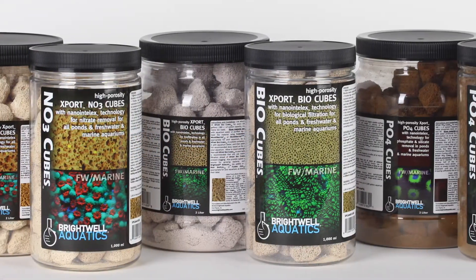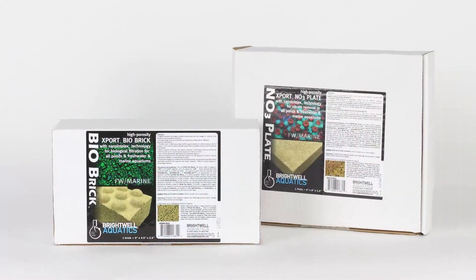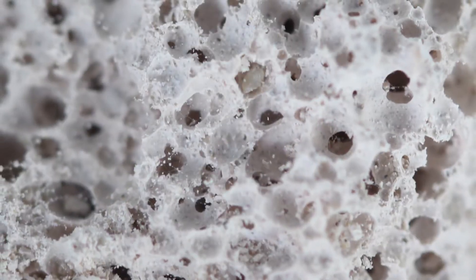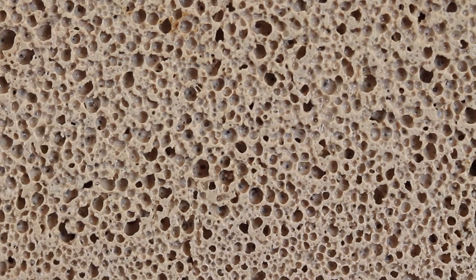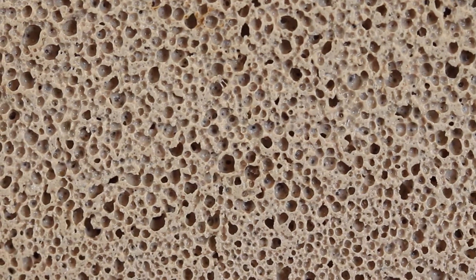Brightwell Aquatics Export Media is an extremely porous filtration medium designed to be used in all aquariums and aquatic systems for biofiltration. It has the highest surface area of any filtration medium in the world by far, yet it provides excellent flow characteristics. The vast internal pore structure provides an ideal anoxic environment for anaerobic bacteria to grow, resulting in natural denitrification.